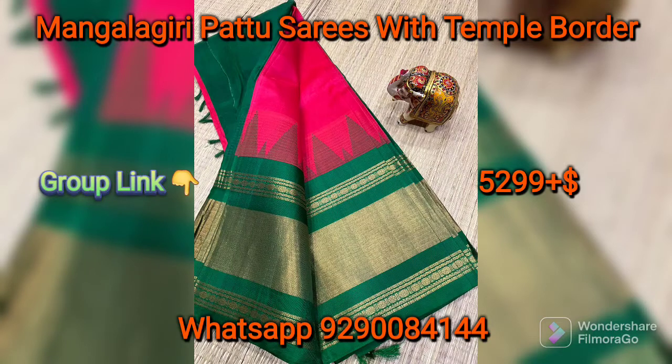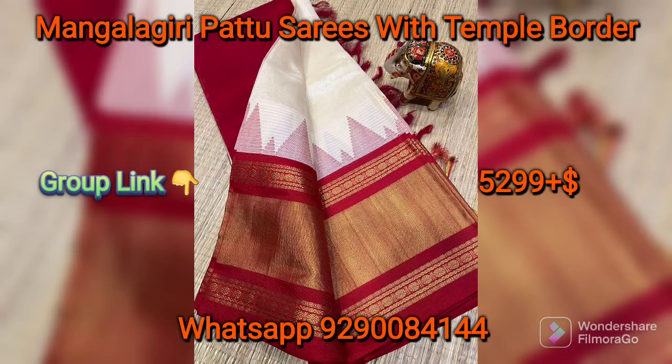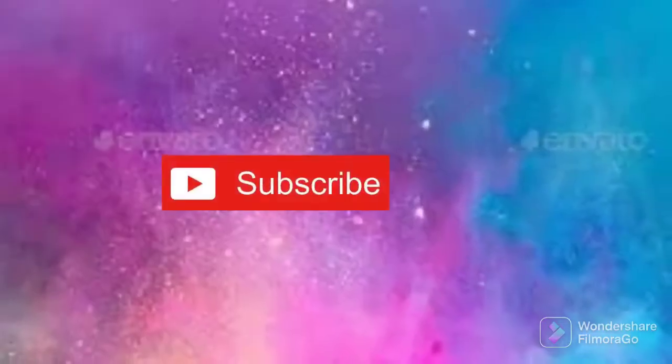You also have a list in the description box. You have to choose your interest in the description box, and then you have a list of the types of sari updates.